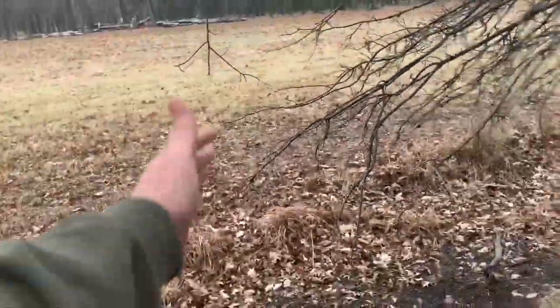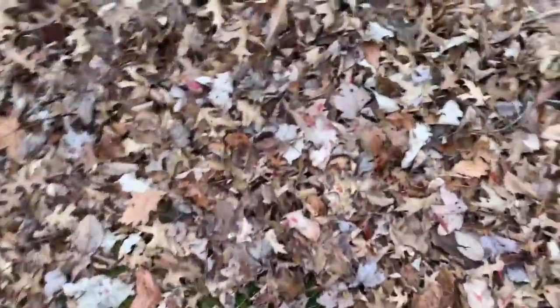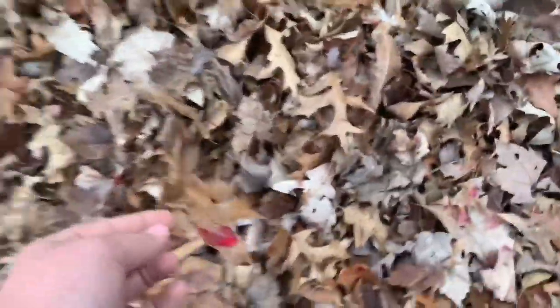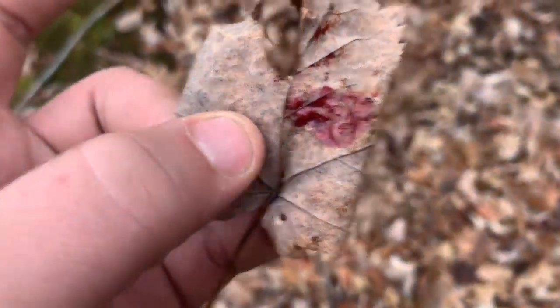She came around this tree here — we lose the blood trail there momentarily. She came around here, and right there was our blood trail. She came in like this — I can't remember which side — yeah, here it is, she came in and hooked through here. You can see blood, she's coming through here, just soaking the ground. You can see her footprints there. Coming through, we still got phenomenal blood all the way. We're at about 40 yards now — awesome blood, really thick dark red blood.